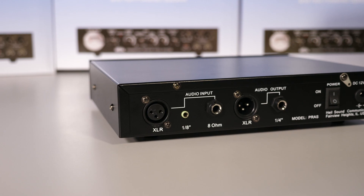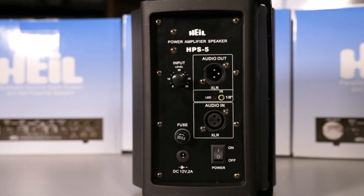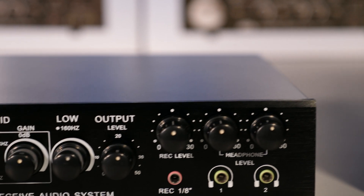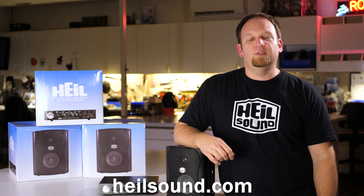We hope this video has clearly illustrated how the Parametric Receive Audio System can improve your receive audio for amateur radio. The PRAS allows you to better hear difficult signals, making your overall operating experience more enjoyable. Please see the comment section below for links to more videos about the PRAS. If you would like more information about this product or our other amateur radio products, please visit our website at HeilSound.com.